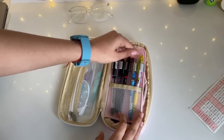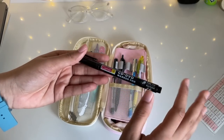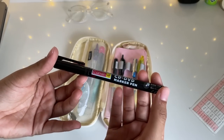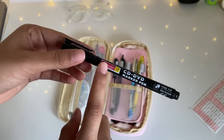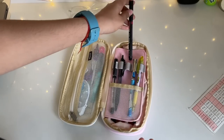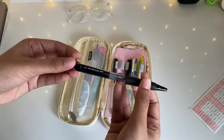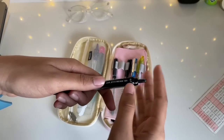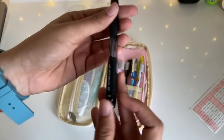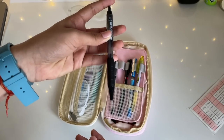Next I have a permanent marker — this isn't used that often but you should have one in case you need to write anywhere. This is the Camlin black permanent marker, a CD/DVD marker with a fine tip. Then next is this black ball pen — I use this for filling in my OMR sheet. It's the Uni Jetstream 101, 0.7mm, a click pen. Click pens are always cool and I really like it.